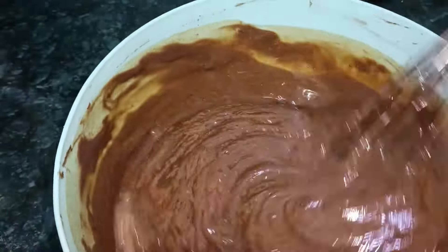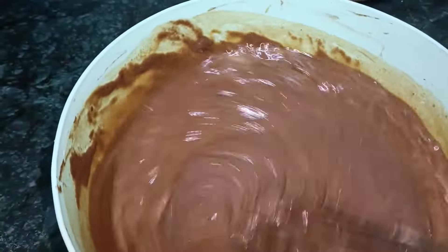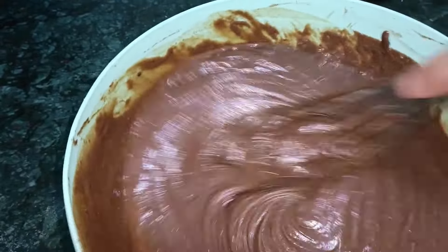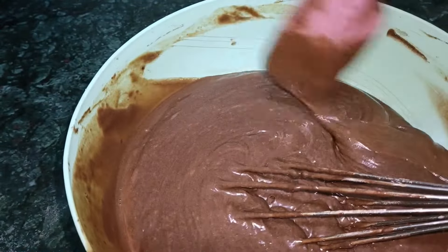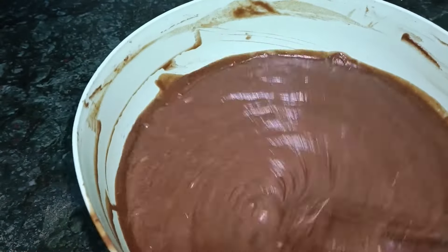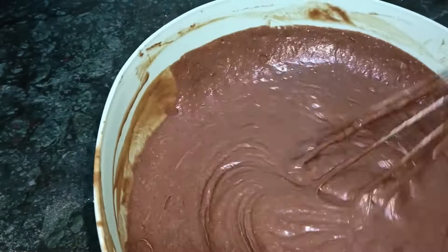I'm going to put it in a little bit. I'm going to put it in the water. Let's go.